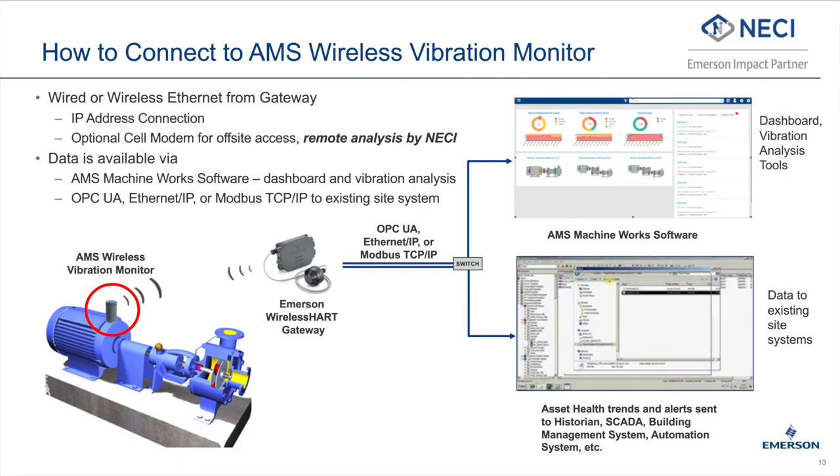In addition to the AMS Machine Works software, machine health data can also be brought into any OPC UA, Ethernet IP, or Modbus client for trending and alerting. This could include pretty much any historian, SCADA, building management system, or automation system. Connection to the WirelessHART gateway can be made via hardwired Ethernet, Wi-Fi, or via cellular if connection to a site network isn't feasible. NECI can provide integration services to support setting up your desired interface.